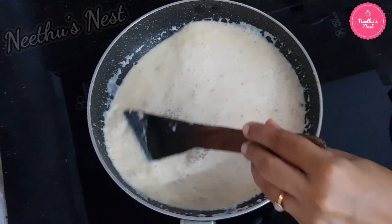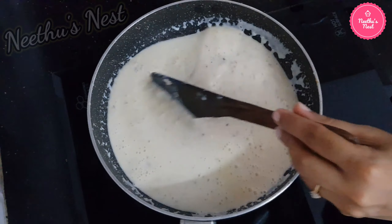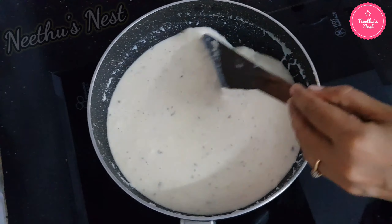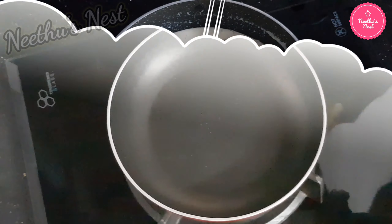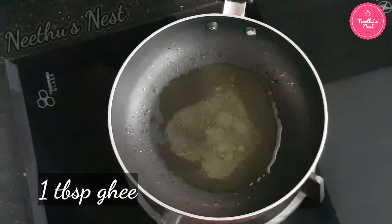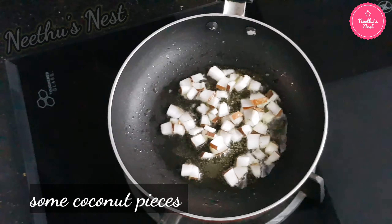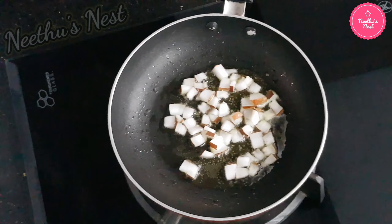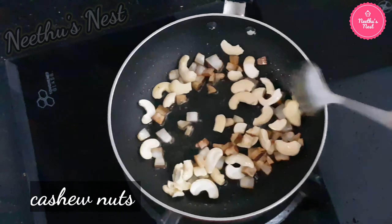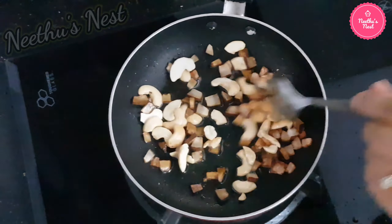This will thicken as it cools down, so you can add some milk if required. To a separate saucepan add some ghee, then add some chopped coconut bits. Once it becomes light brown in colour, add the cashews and roast nicely. You can garnish this on top of the ready Payasam.